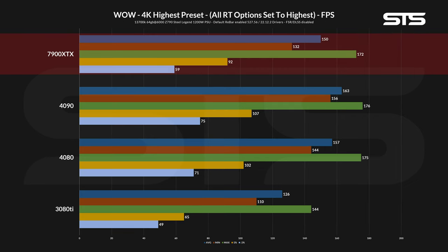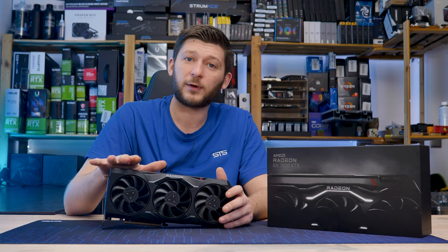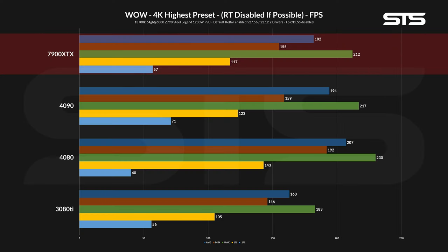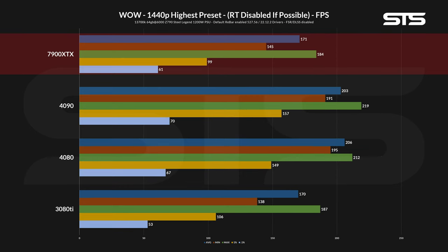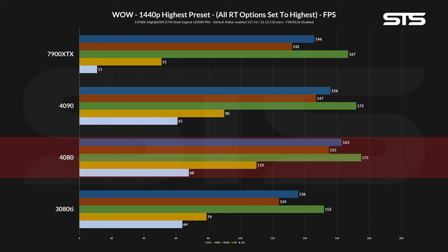Turning ray tracing back on started to make more sense, with the 4090 having the best 1% lows, followed by the 4080 and then the 7900 XTX. Interesting to note is the ridiculous gap between a 3080 Ti and 7900 XTX in the 1% lows. On 1440p with no ray tracing, we're back to weird stuff: the 4090 got beaten in average FPS by the 4080, while the 7900 XTX's 1% lows dropped so low it lost against a 3080 Ti. In contrast to every RTX card gaining FPS going from 4K to 1440p, the 7900 XTX lost on every metric — which doesn't make a lot of sense.